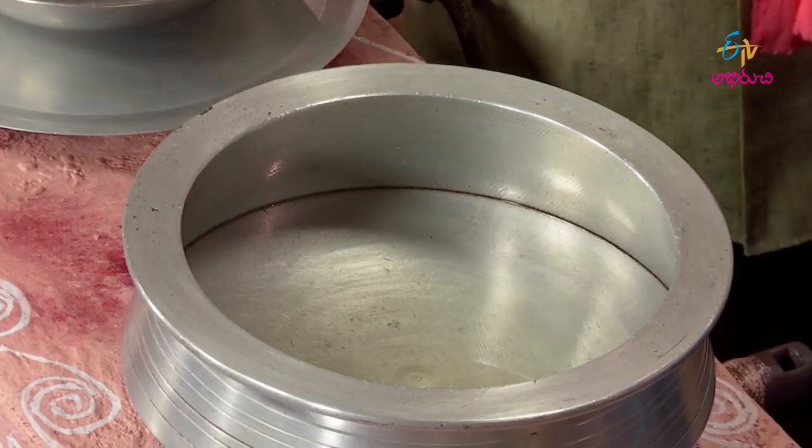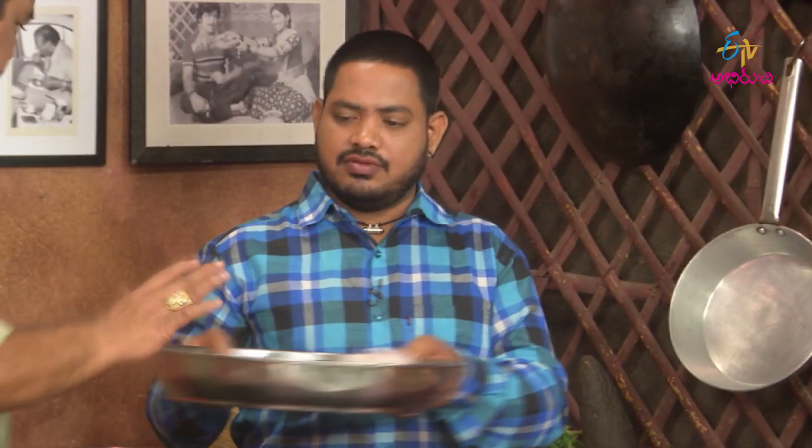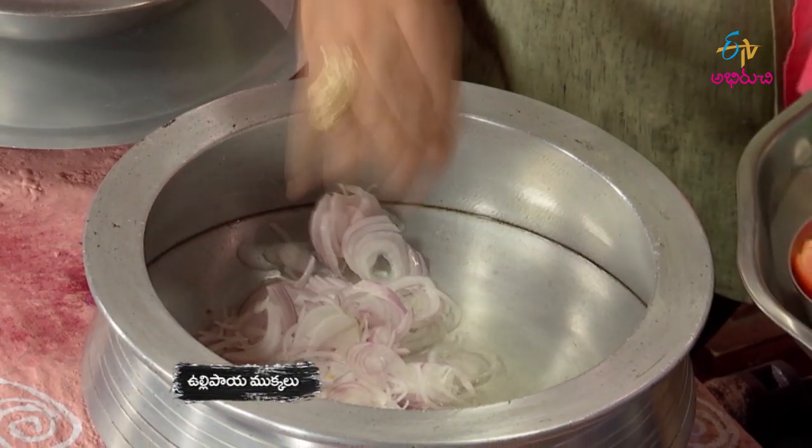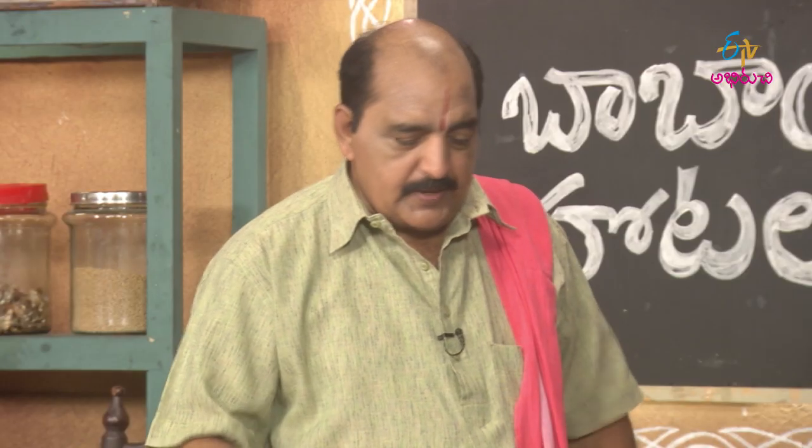This is famous for Mysore putan. Let's cook it now.